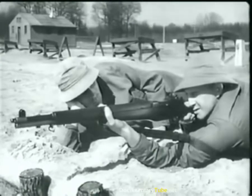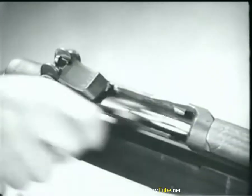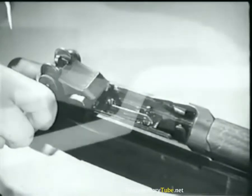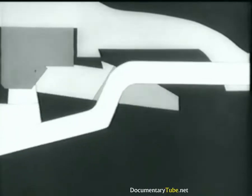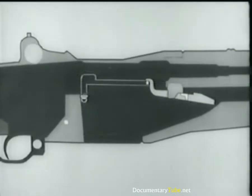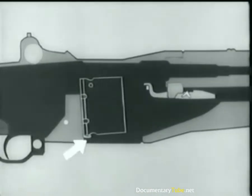The rifle will fire each time the trigger is pressed until the magazine is empty. Then when the bolt reaches the rear position, the follower is forced to the top of the clip, and the clip is ejected. Notice the curved part of the follower rod. It cams the operating rod catch up, and the catch holds the operating rod back. At the same time, the rear arm of the rod catch pivots, forcing this stud of the clip latch down. The clip latch spring is compressed, and the latch disengages from the notch in the clip. The clip ejector forces the clip up and out of the receiver.